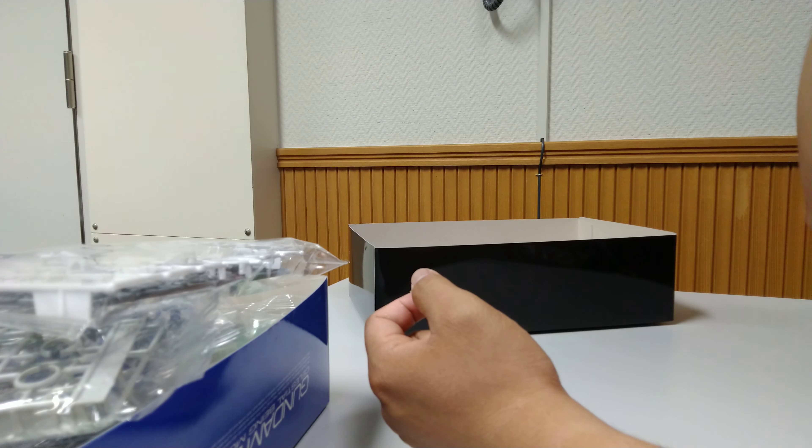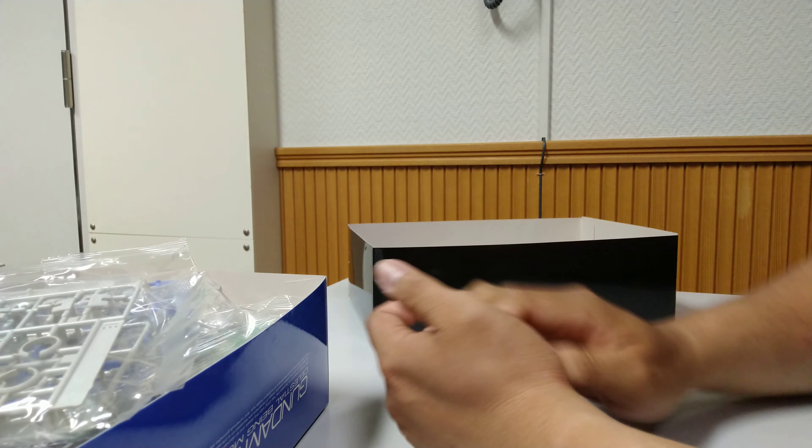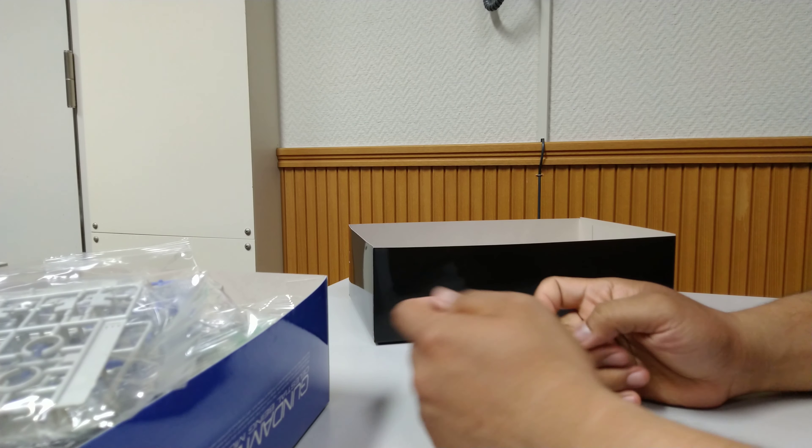It's pretty good — I cannot wait to build it. Later I will show you the result of the assembly of this Gundam. Thank you for watching, see you again for the next Gunpla review. Bye bye!